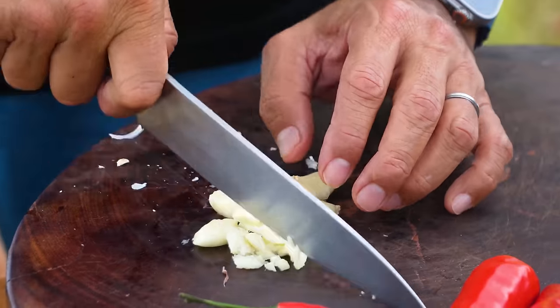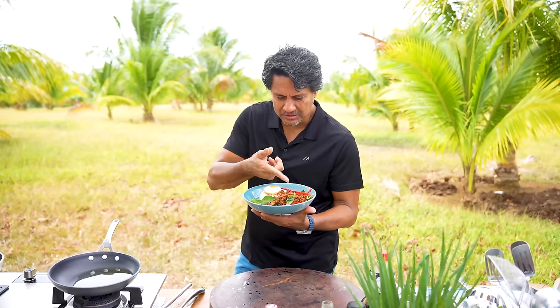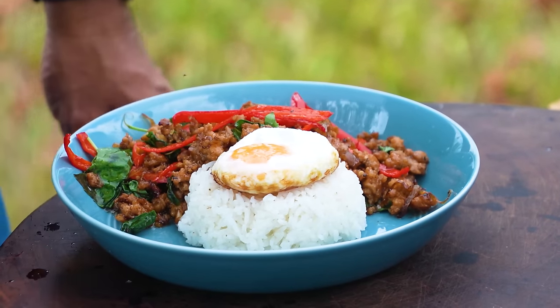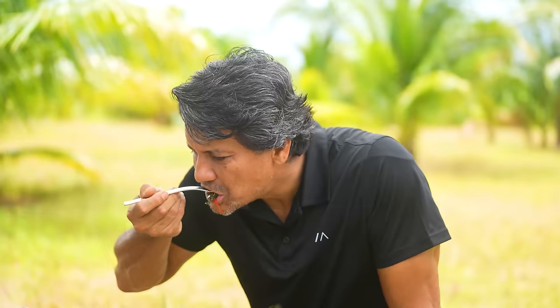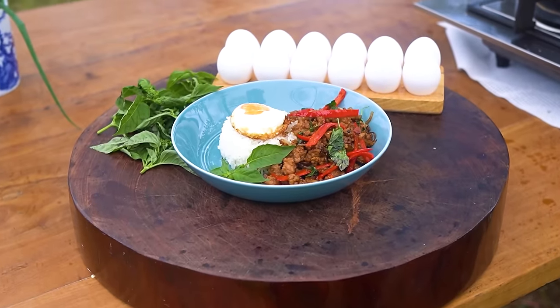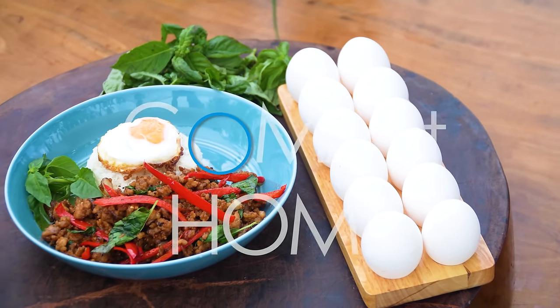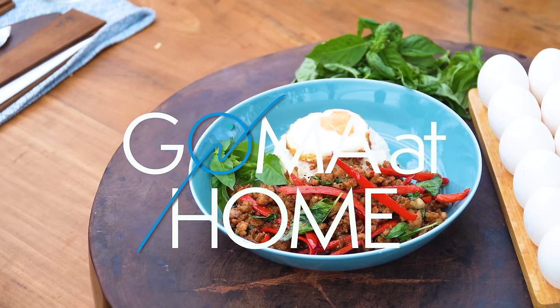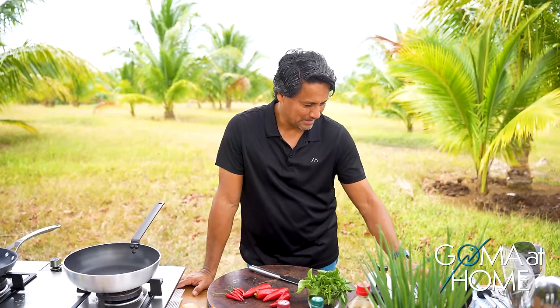Here's our pork with basil, chili, and fried egg on rice. It's so easy to make — less than 10 minutes. Hi, this is Richard Gomez and welcome to GOM at Home.